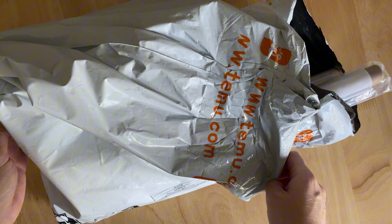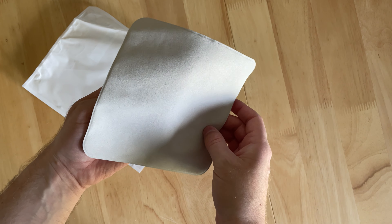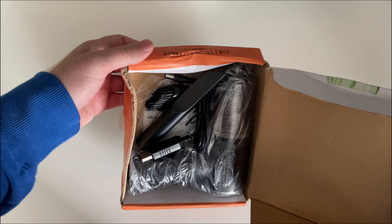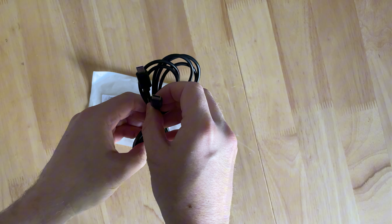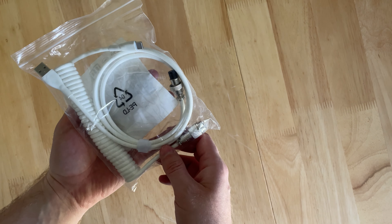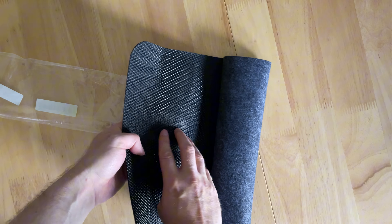After a few days the Temu packages arrived — they did arrive over a couple of days, so you may see a change in video format. Let's take a look at what I bought and how it all turned out. I bought some posters, a microfiber cloth, a hoover to keep the desk clean, a cable to tidy up my cables, and a notepad to make notes.